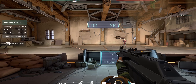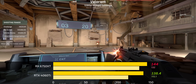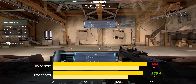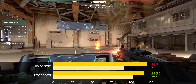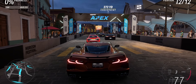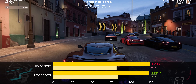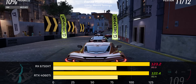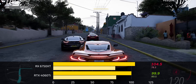Moving on to Valorant with all graphics settings turned up, the 6750 XT beats the 4060 Ti not just in average frame rate but by a good amount in 1% lows — about 132 vs 115. At 1440p that flips: while the 6750 XT is technically slightly faster, its 1% lows are lower than the 4060 Ti's, so I call this a minor win. In Forza Horizon 5 at 1080p max settings, both cards got nearly identical frame rates — 123 vs 122 — and at 1440p the 6750 XT ekes out just a tiny lead with basically the same 1% low.